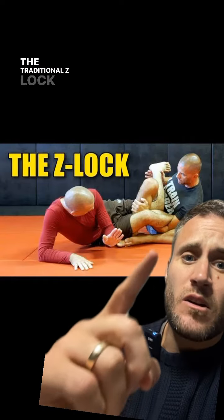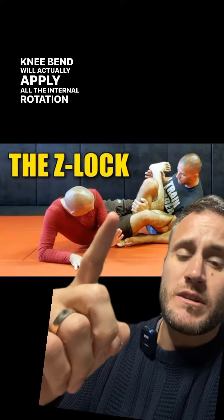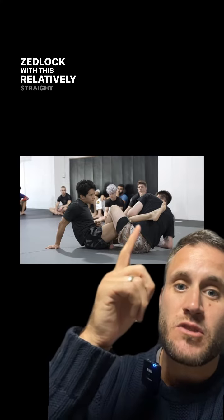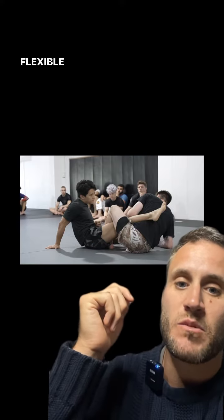The traditional Z-lock with about 80 to 90 degrees of knee bend will actually apply all the internal rotation and submission pressure to the hip. People like Jeremy Skinner will actually teach the Z-lock with a relatively straight leg position to target the knee rather than the hip, to overcome those people with flexible hips.